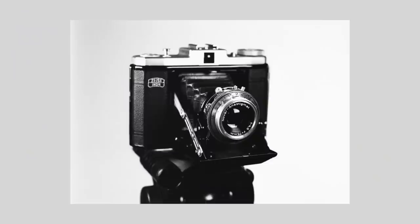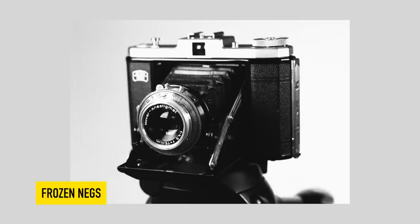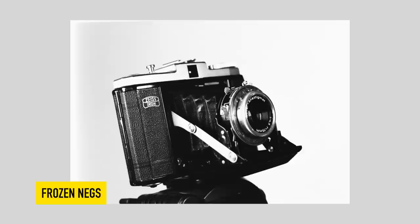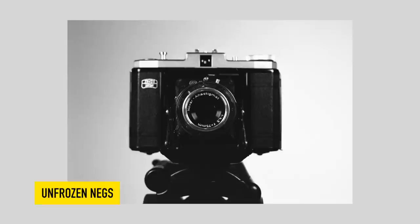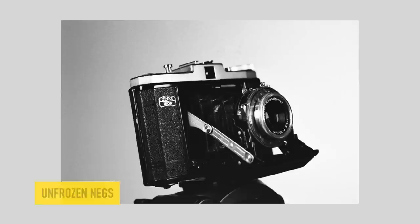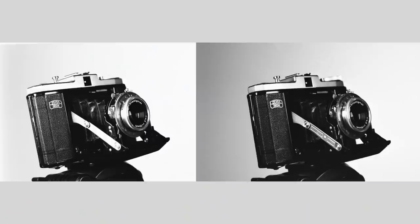So I'll just quickly show you the scanned negatives — I'll show you the frozen ones and the unfrozen ones. They've come out all right, a little bit punchy, a little bit grainy, but certainly nothing out of the ordinary from taking the film out of the freezer and shooting it straight away. The only thing I did notice was the frozen film seemed to have more blown-out highlights compared to the unfrozen film. But in all fairness, between the two shoots I actually used the lights for something else, so maybe I didn't have the lights bright enough the second time round.